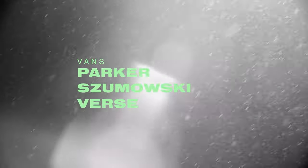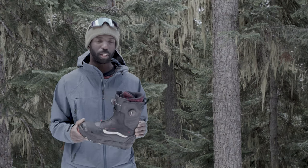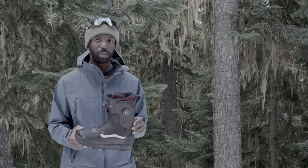In this episode of What's Good, we check out the 2024 Vans Parker Samowski Verse boot. It's definitely an aggressive boot and a solid feeling boot, but it's not chunky feeling or overly heavy, which you sometimes get with a boot that's really stiff.